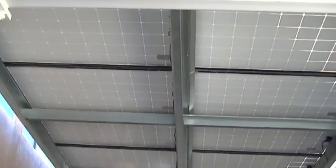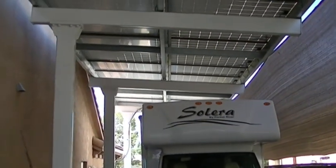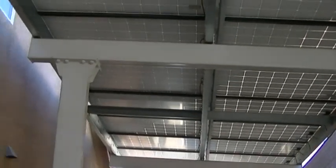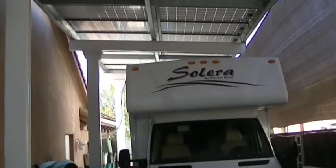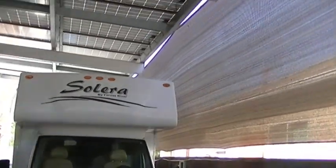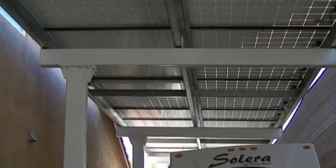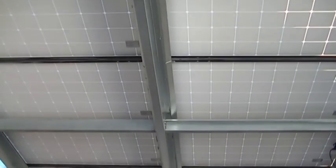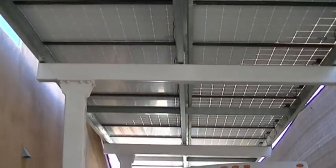If you look at my other videos, you'll see other structures used for RV covers. This one's a cantilevered. The arms on this are about 12 feet long. I've got another one that's about seven or seven and a half feet long, so this one has got full coverage for his RV. We have a solar screen here for the west side that gives it shade during the west sun angle. This one has 32 panels — they're 340 watt panels.